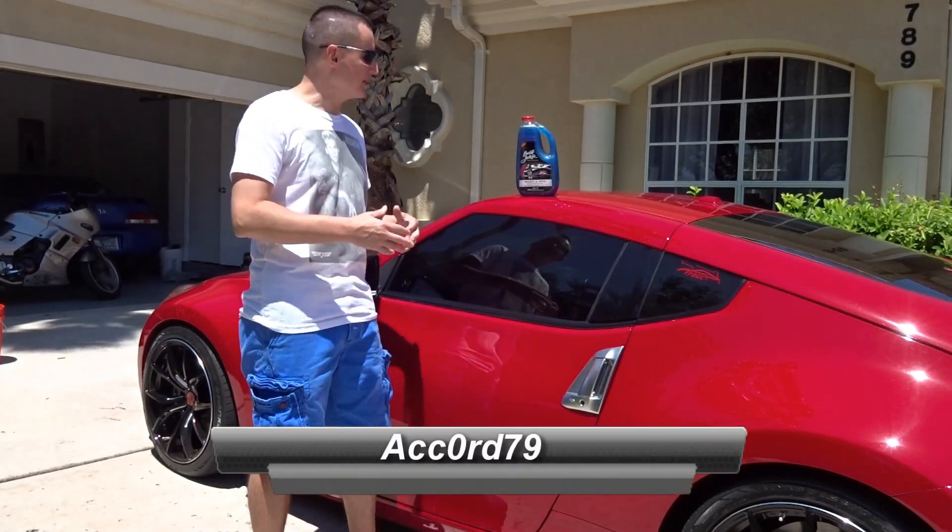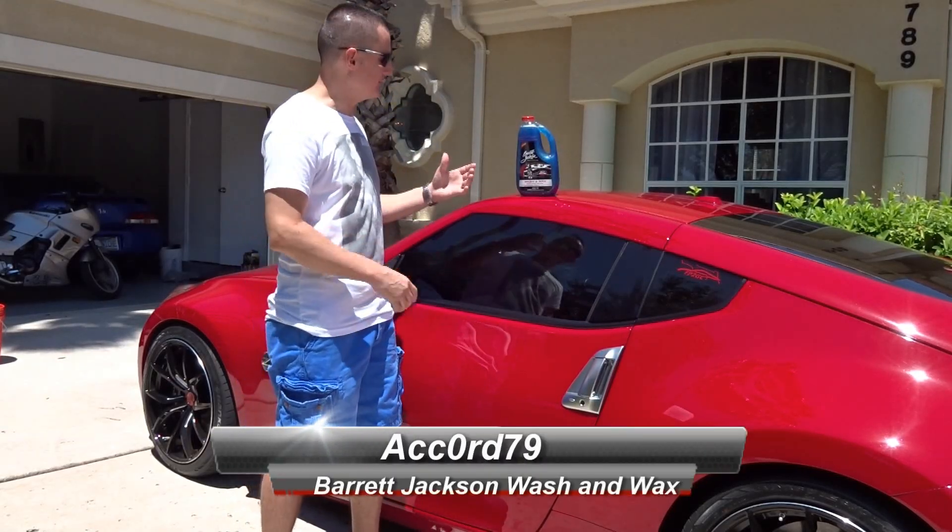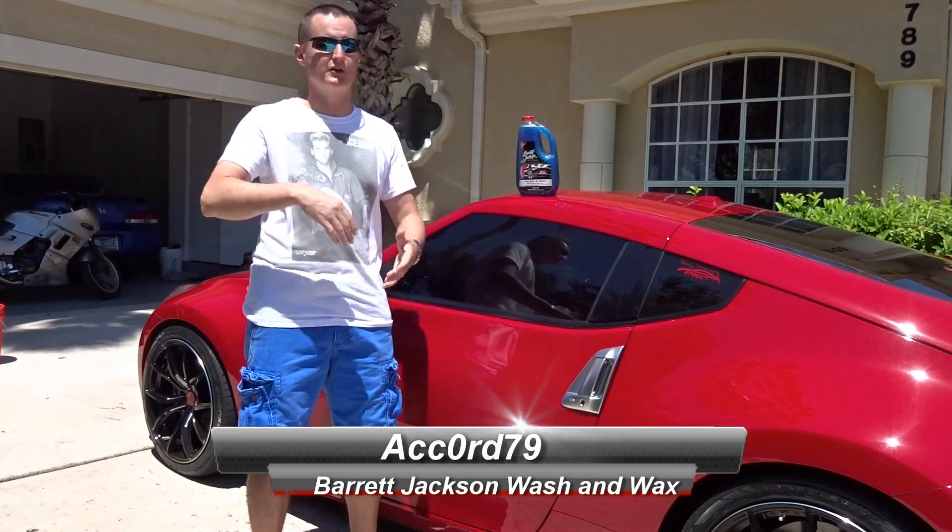Hey guys, what is going on today? Today we've got a brand new product we're going to be trying out here. It's brand new for 2015. A lot of you guys have asked about it.